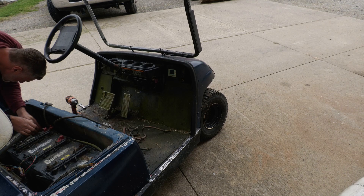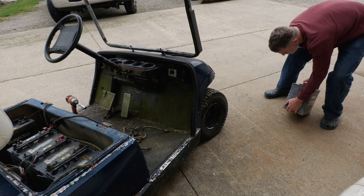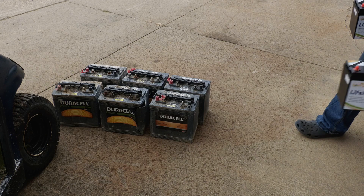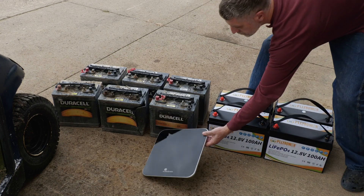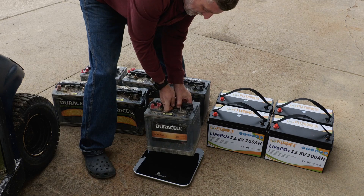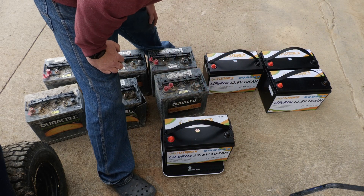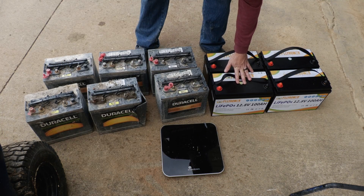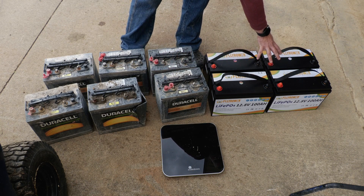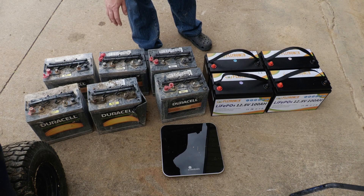Basically we're replacing all of these with these. I borrowed my wife's bathroom scale — the old lead acid battery bank weighed 68 pounds each, so 68 times 6 is 408 pounds total. The new lithium batteries weigh 21.8 pounds each, so 22 times 4 is 88 pounds total. That's a difference of 320 pounds — like losing 320 pounds of passengers riding around with you.